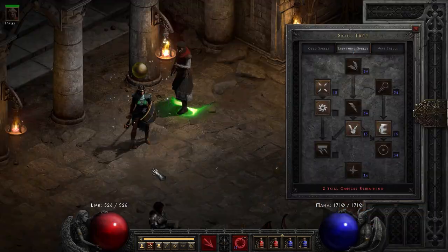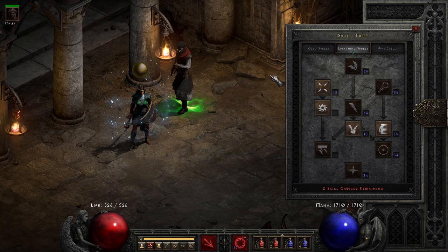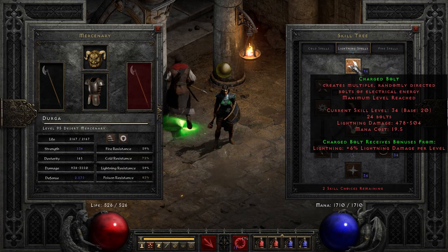For this character I have specialized into lightning without any supplementary skills. This is the kind of character you would build for fun when you already have enough gear to afford Infinity, which is really necessary on your mercenary. This isn't a dual spec hybrid sorceress build — this is pure charged bolt, and just how to have fun with charged bolt as a spell, because it is pretty fun.